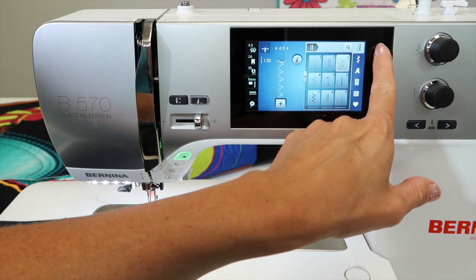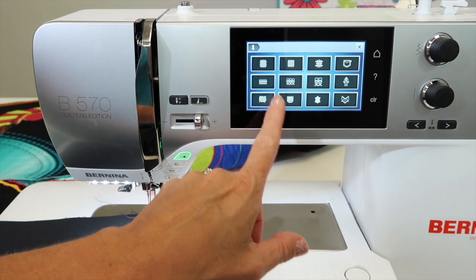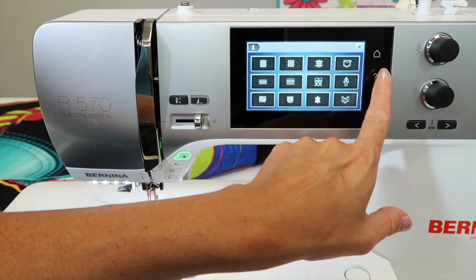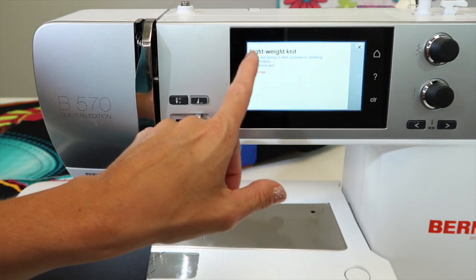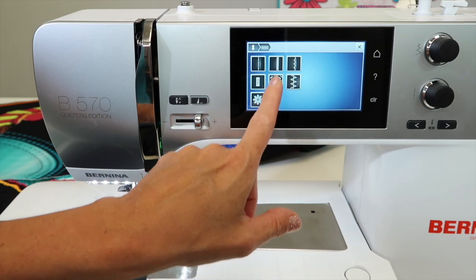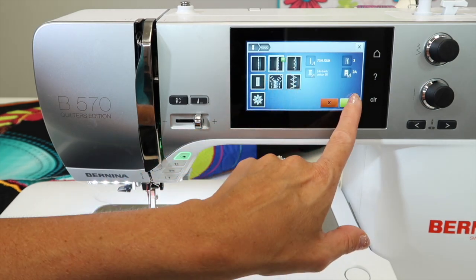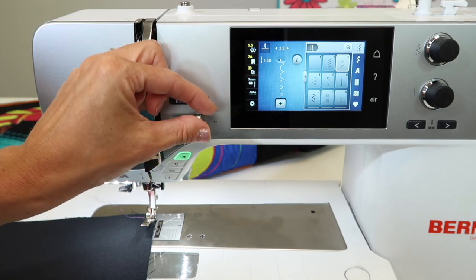Now remember, if you go into the home and go into the creative consultant, choose the fabric that you're working on. You've got the question mark if you're unsure which one is which. If I had lightweight knit fabric, for example, to choose, and I chose the overlock setting,